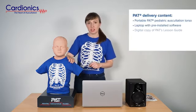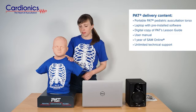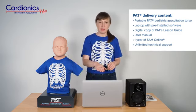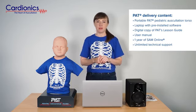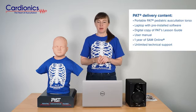PAT auscultation training torso, which is mounted on a base and comes with a t-shirt. A laptop with pre-installed software, which allows you to access Cardionics' library of heart, lung, bowel, and body sounds, as well as set up programmable and password-protected lectures and exams.